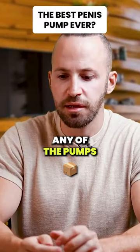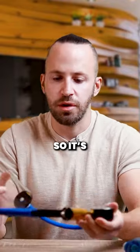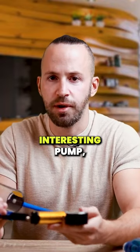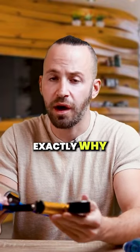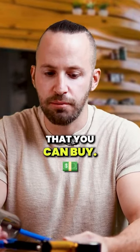I was never really happy with any of the pumps that I've gotten until I actually got this one. It's a very interesting pump and I'm going to tell you exactly why I like it and why in my opinion it's the best penis pump that you can buy.